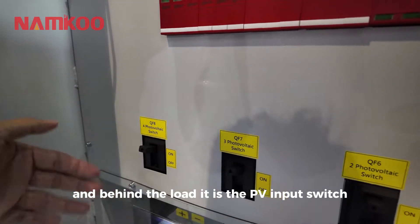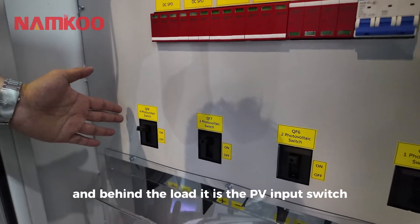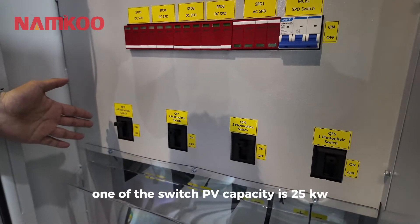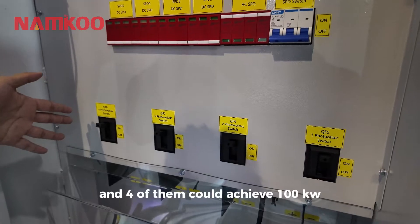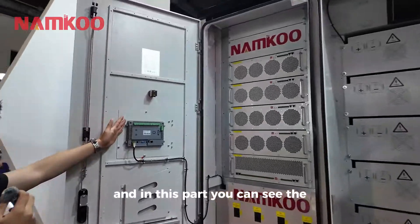Behind the load switch is the PV input switch. We have four PV input switches — each switch has a PV capacity of 25 kW, and four of them together can achieve 100 kW.